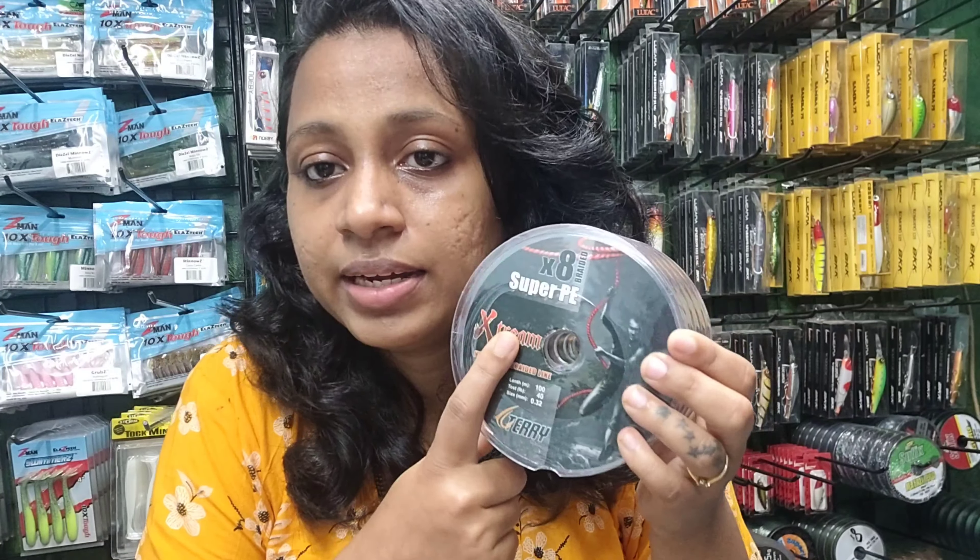The Terry Extreme 8x is also budget-friendly, coming in at around 500 rupees. This line is also abrasion resistant, very strong, sensitive, and has a smooth surface as well. So this is also one of the best lines. The prices of both lines are: the Terry X Power P 12x is 600 rupees and the Extreme is 500 rupees.